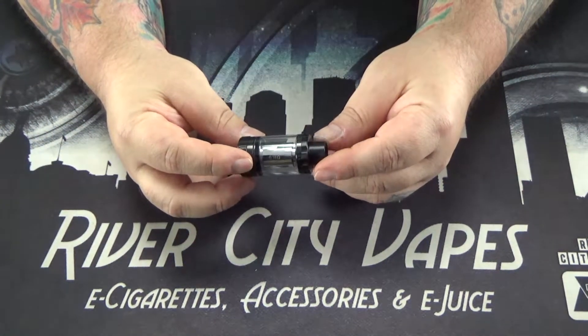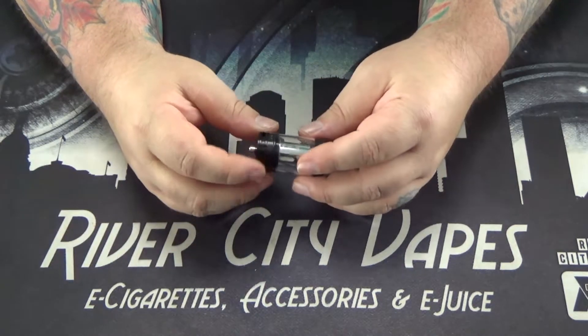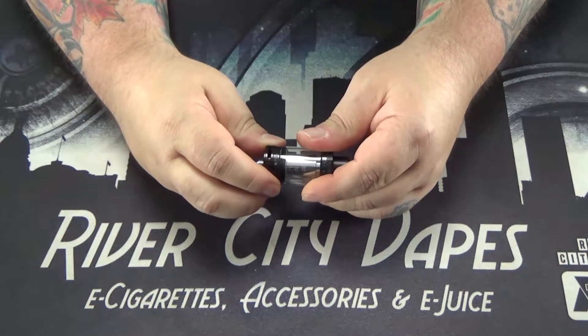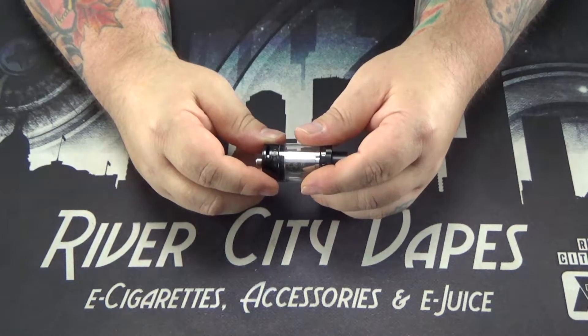So here we got the tank — it's 25 millimeters, it holds 4 mils of juice. You got your adjustable airflow ring on the bottom, really really good tension on it. It doesn't click into spots, but it's got enough tension on it that it's not moving anywhere.